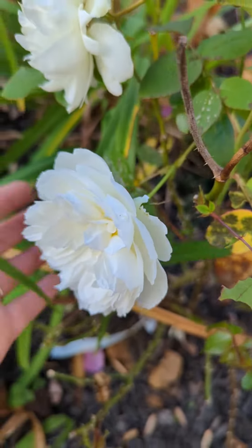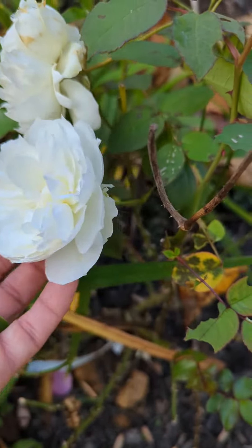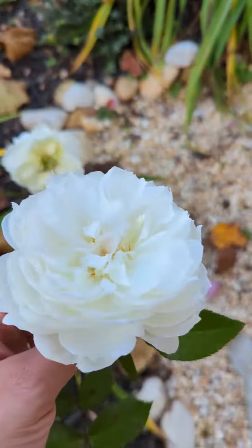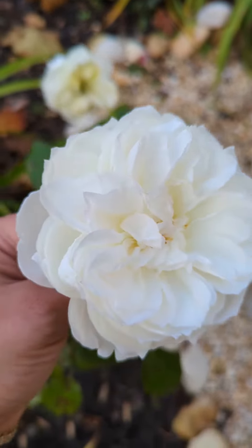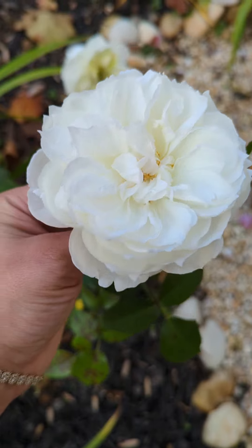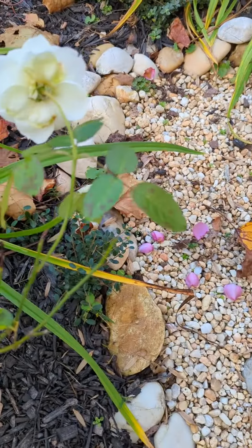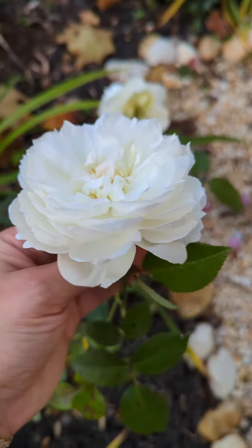Beautiful white flower. I bought it in the spring because I liked the shape of the petals — it reminded me of an old English rose. And the smell — that reminds me of soap, Ivory soap.